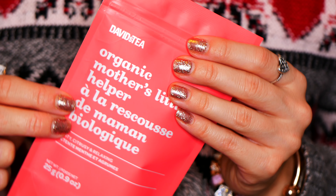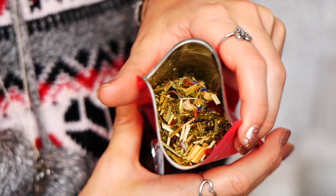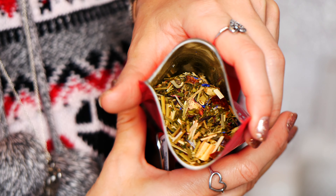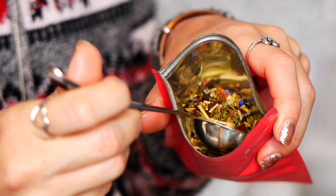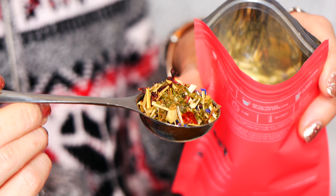We also have Mother's Little Helper, which is a classic David's Tea — especially if you have a cold or just need something calming. This tea is so good. It's a really lovely herbal tea and it's so pretty to look at too. You can see the beautiful leaves in there. It's so nice.